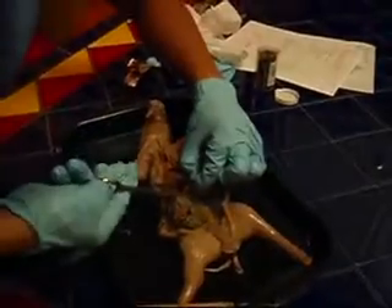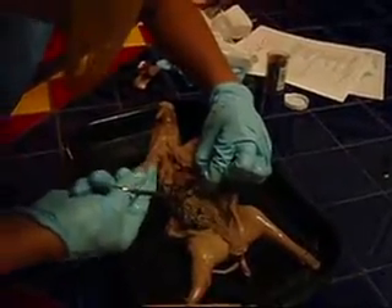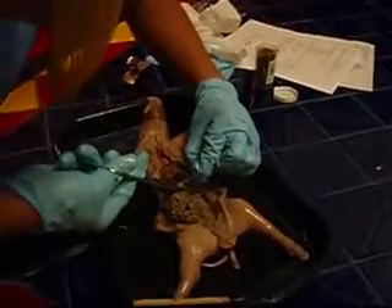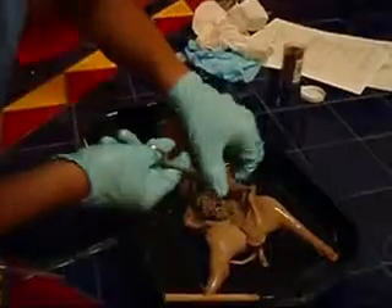There are two important valves in the stomach: the cardiac sphincter, which is located at the anterior end, and the pyloric sphincter valve, which is located at the posterior end. These valves open and close to allow food into and out of the stomach.